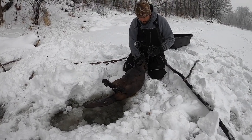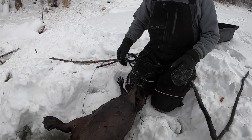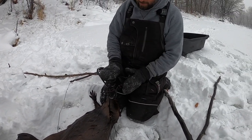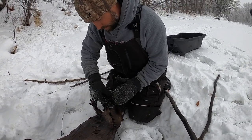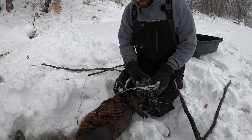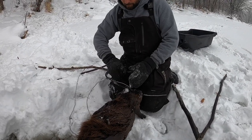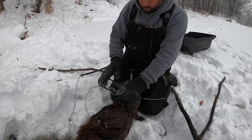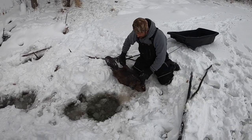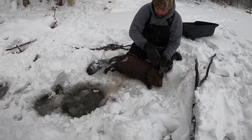Everybody always asks me about setting the springs on traps, so here's how I do it: I'll get a couple legs and pinch the trap, then it's just leverage — one hand with my palm on the outside of the spring, other one helping push in. When I get it in, I pinch the spring with my left hand and use my right hand to put the safety on, then just repeat. I really like the snow because if you roll it around in the snow it keeps a lot of that dirt and stuff off of there.